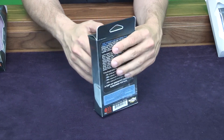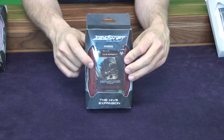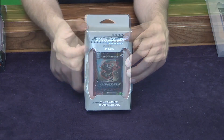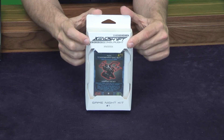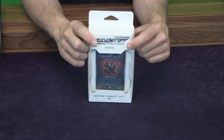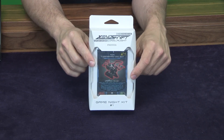It's a great package and again, see there on the back, you've got your explanation and the cool clear window on the front. Next is the Game Night Kit — this is something we're offering to friendly local game stores as a way for them to get gaming events, game night events, and organized play happening in their store with Xenoshift.